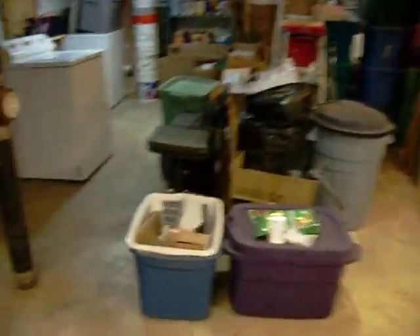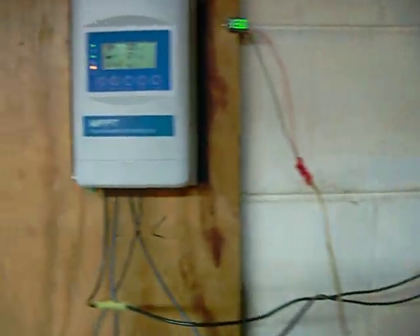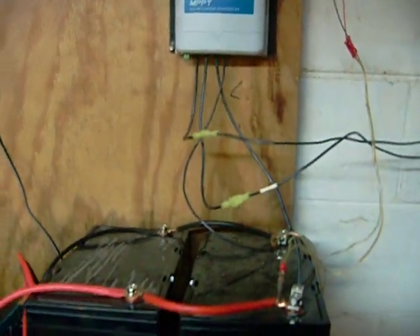It's about 50 feet down to the batteries and controller in the basement. Over here is where those wires come in — right up there — and they go right into the controller, which prevents the batteries from overcharging.